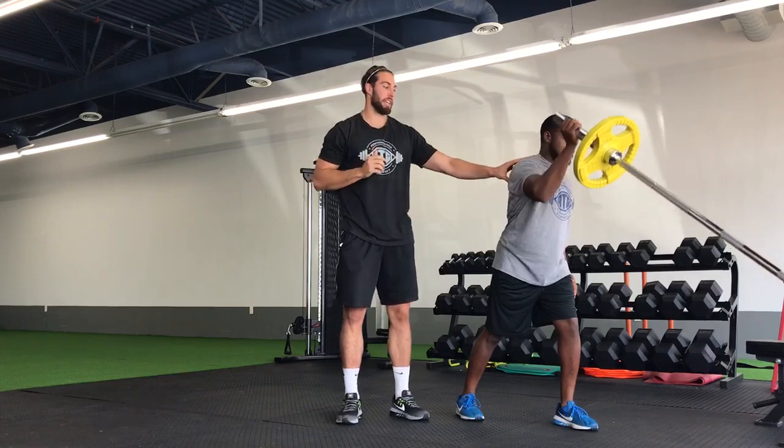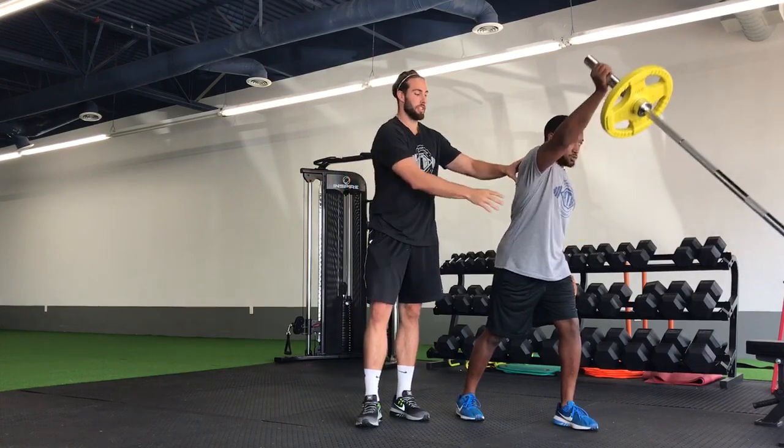Now we're just going to rep up, make sure we get a full extension, get that shoulder blade coming around the ribcage up top, and then control it back down.